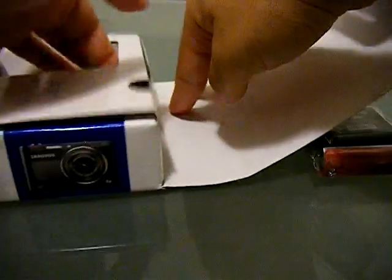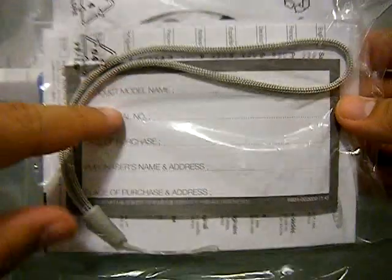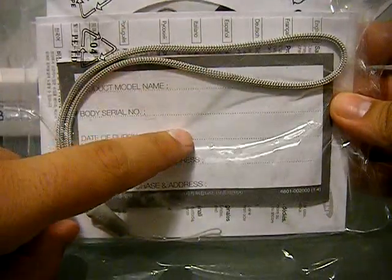We'll open the box and we've got the DVD for software — not that anyone really needs that, because everything hooks up with drivers automatically when you plug it into the computer. Your wrist strap, arm strap, warranty information, and quick start guide.